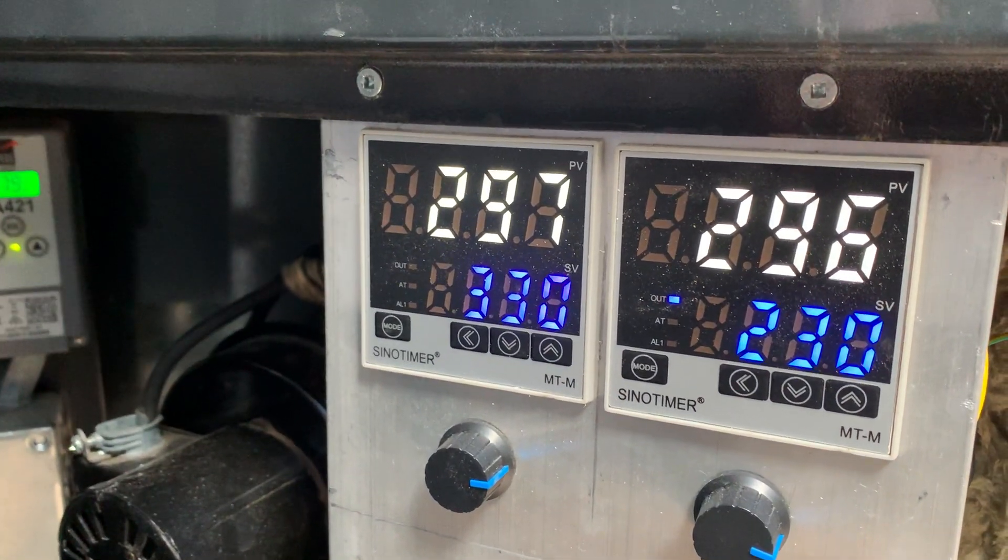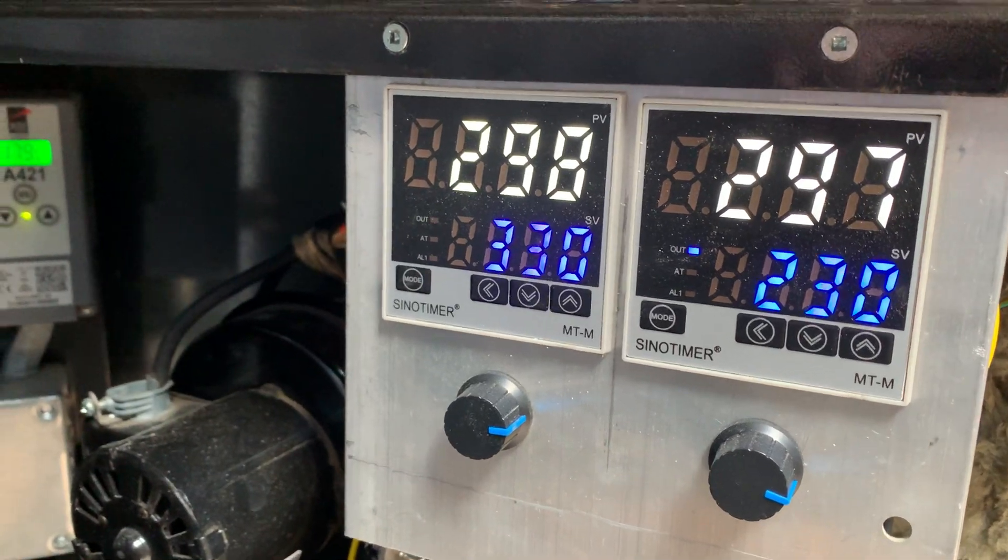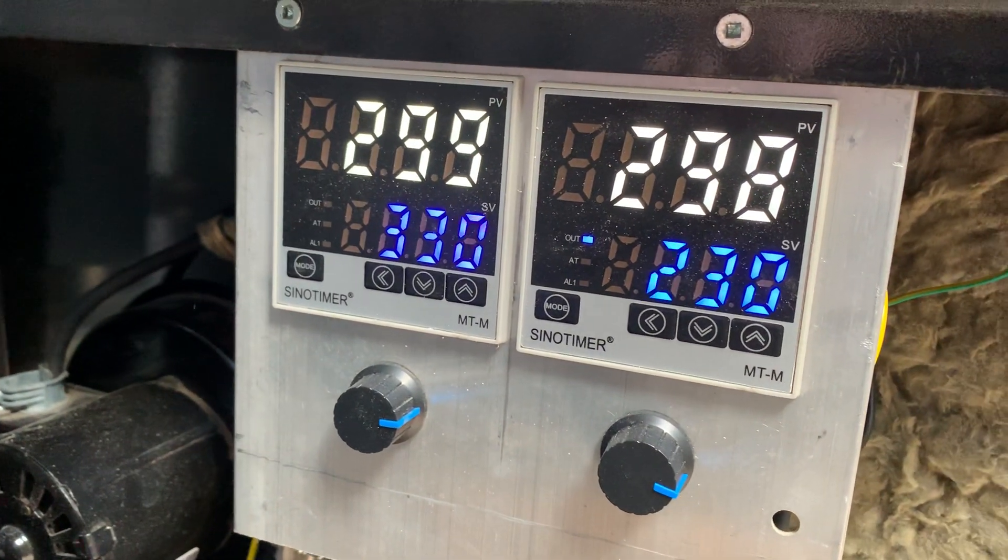Our flue temperature has climbed up fairly quickly — it's only been three or four minutes. You can see that our water temperature is already up to 179 from 176.